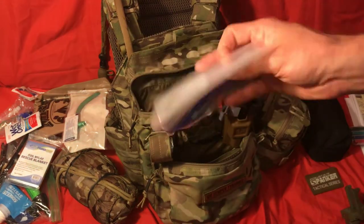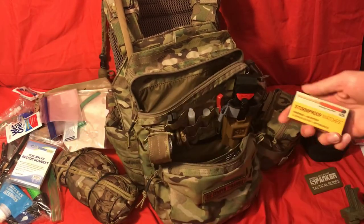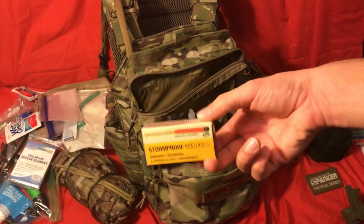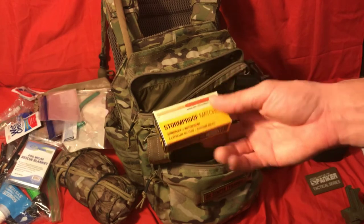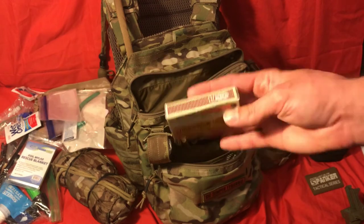Extra Ziploc bags, because you never know when you're going to need waterproof things since this pack is not waterproof. Also stormproof matches — again, this is a one-day pack, so this is pretty much all the fire starting you really need. If you need more than this, you should have taken a larger pack. This is enough to start a fire if you need to keep warm or boil water — though in this setup I don't have a water container for that.